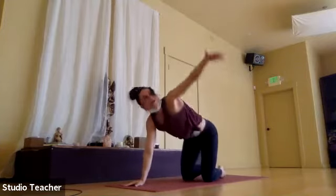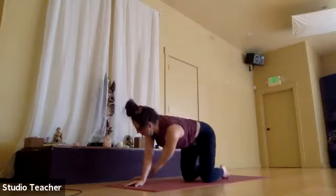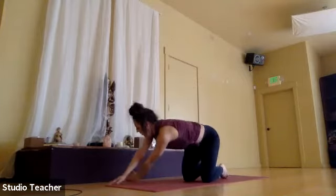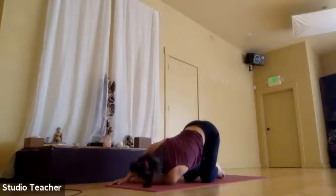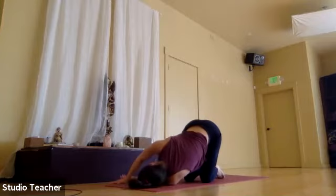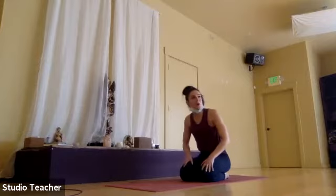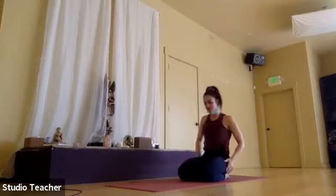Thread the needle on the left side. Inhale, sweep open that heart space, and then exhale, send the hand under the body all the way over to the right. Lower your head back down to the mat. Your right hand can push into the floor to guide you a little bit more into the stretch. Or you have the option to take that balancing posture. Last breath, and then slowly make your way back to tabletop.